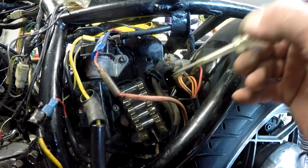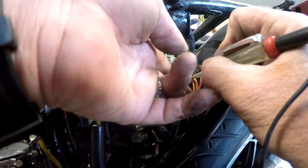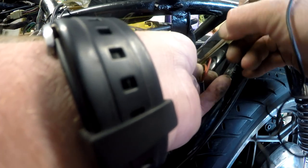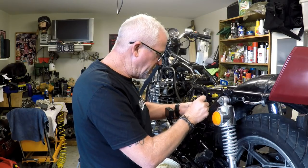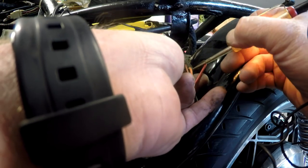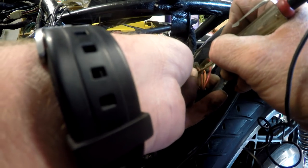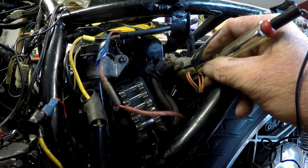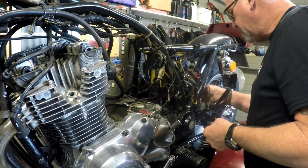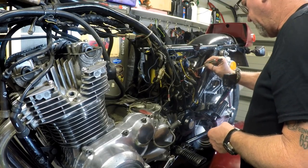We've established that we've got power at the fuse box and we should now have power to the orange and white wire. Hmm — why have we got no power to the orange and white wire? That ain't good. We definitely have power to that one, power to that one, power to that one — that's the power coming back from the key, that's one of the other circuits, and this one here — nothing. We've got to pull it off. Let's pop the fuse box off and have a look.